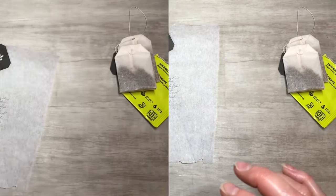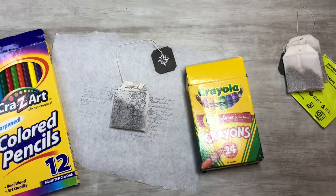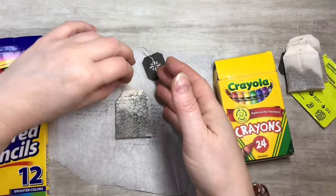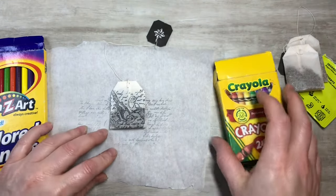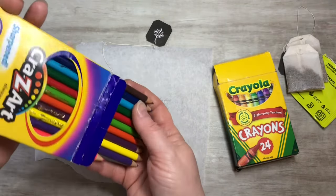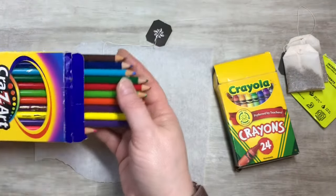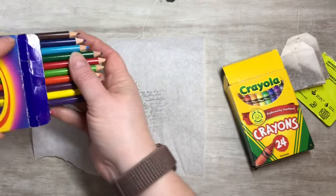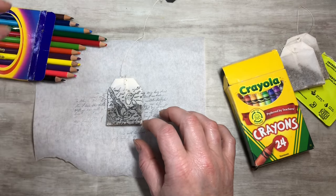I grabbed some Crayola crayons and colored pencils. I stamped the other side too. I just have some cheap colored pencils — the basics. Let's see what color we want our bird.